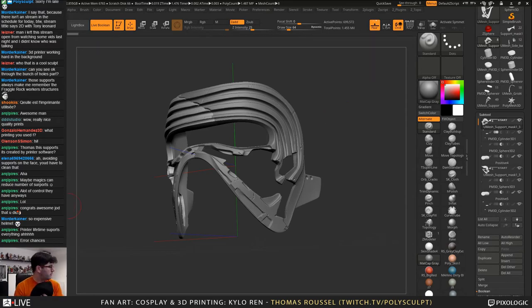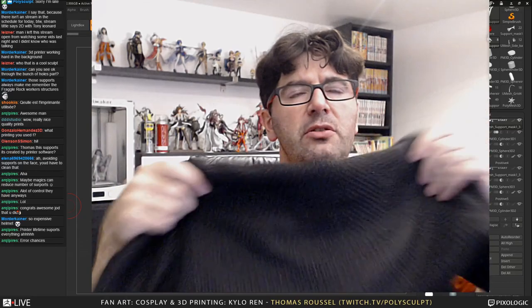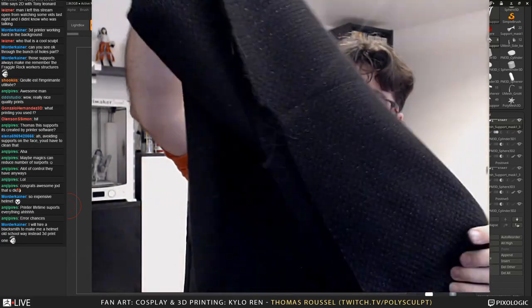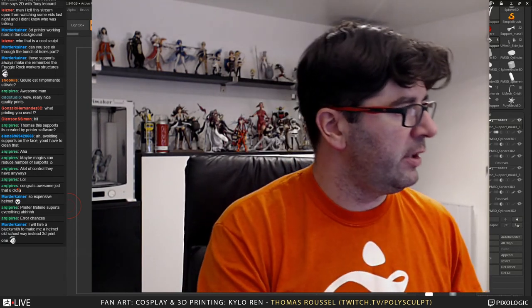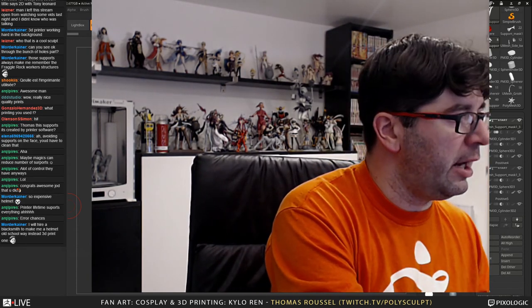Let me switch to the other screen. What you see right now is this fabric — it's a kind of cape from Kylo Ren. You can buy that online on Amazon — it's not very expensive. Like that, I will be able to cosplay a little bit better for the ZBrush Summit. I'm looking at something else on Amazon. I think I'll buy it — I know it's not pure cosplay because I won't make it myself.